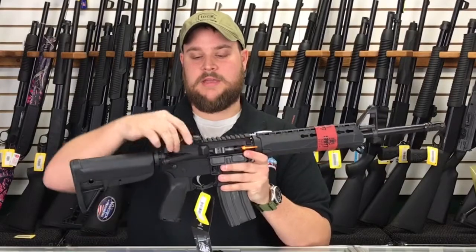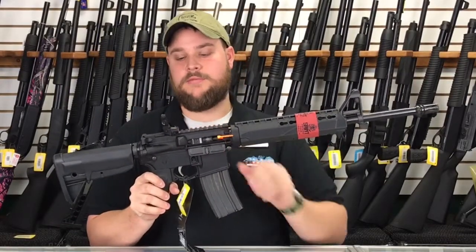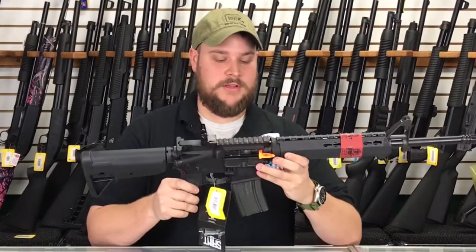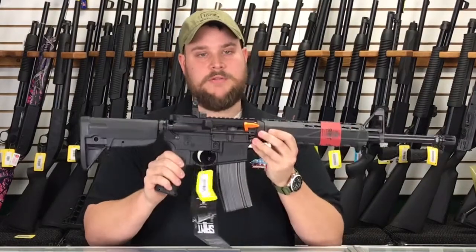It also comes with a very nice flip-up rear sight. A lot of AR-15s don't come with this, so this is a very nice option to have on the rifle itself. Come into Main Street Guns and Range — I'd love to show you a Springfield Saint.